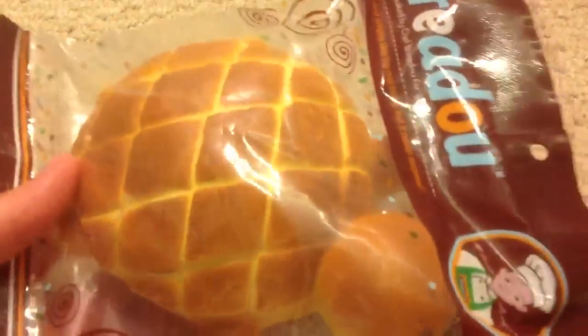Hi everyone! So today I got some donuts in, but before I show you guys that, I wanted to let you guys know that I have another Bredo Torto for sale.